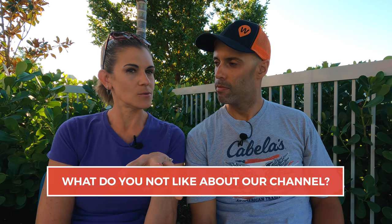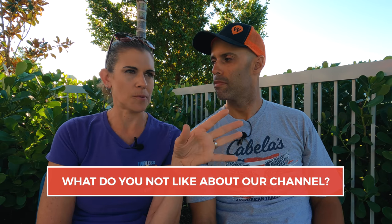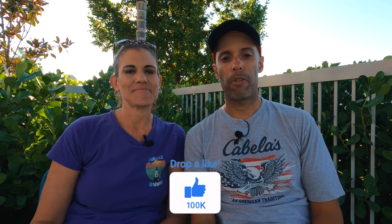Thank you for being here. We have a tough question for you and we want you to be honest. Put in the comments below what you don't like about our channel — something you'd like to see done differently, more of, or less of. Also put any other questions you may have, and if this gets a lot of feedback, we'll do more videos like this. For myself and MJ, thanks for watching and we'll see you on the road.